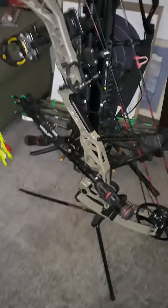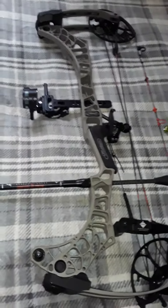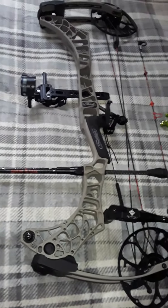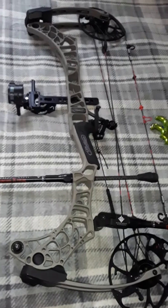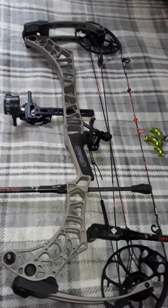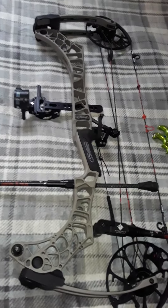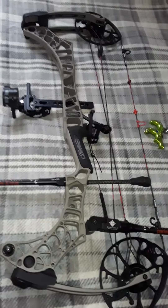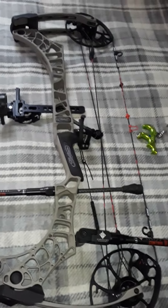That's why I got the Matthews V3X29 in the granite. It's a great bow — dead in the hand, fast, quiet. It is a phenomenal bow. I got red and black strings on it, got a kisser button, quarter-inch peep.